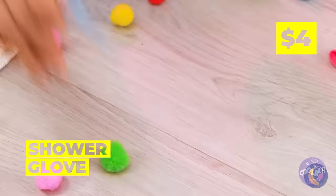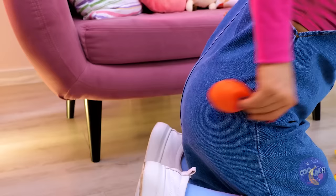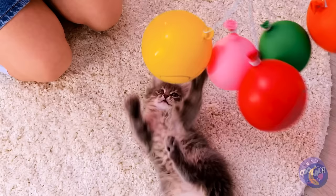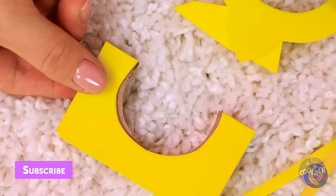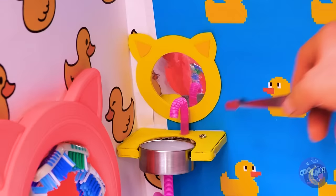Run some string through a shower glove's fingertips. Our kitty's not the only one with retractable claws. Now we need to blow up a balloon. Make four of these and tie to each of the strings. It's like a baby mobile and a cat toy rolled in one. Cut up some foam and cardboard. It's a tiny sink, complete with a tiny mirror. We can even cut up a straw to make a faucet. Add a dial. And what's a bathroom without a bath?